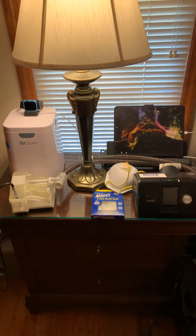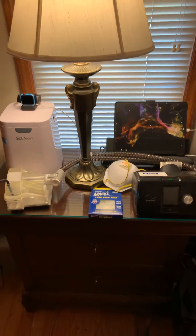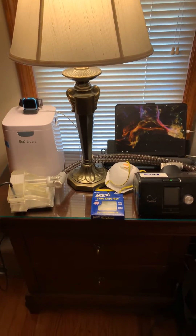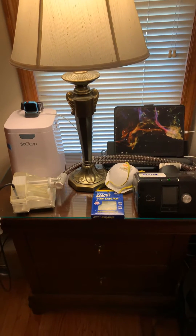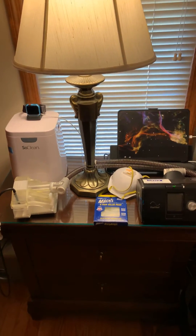Sanitizing an N95 mask with a SoakLens machine. Hi everyone. I was wondering how I could actually sanitize my mask and came up with the idea of maybe doing a closed system with a SoakLens machine.